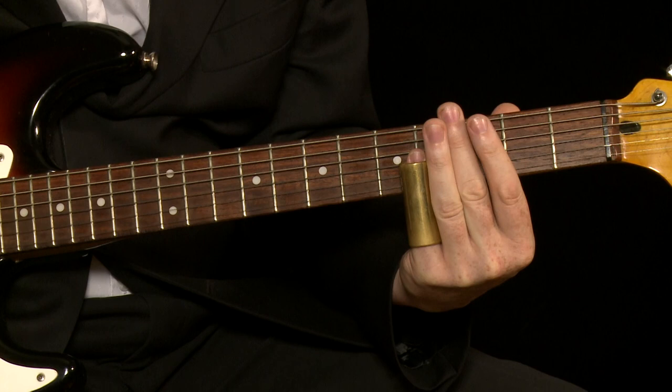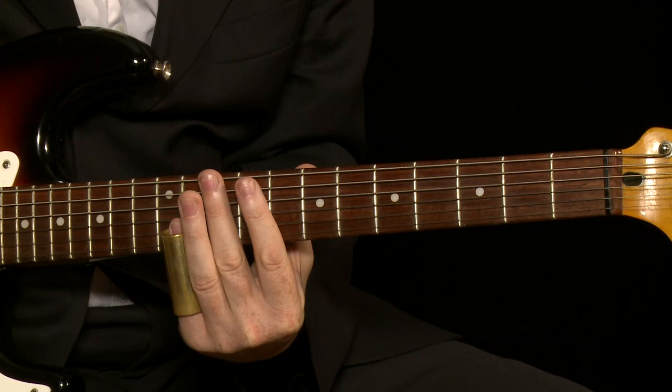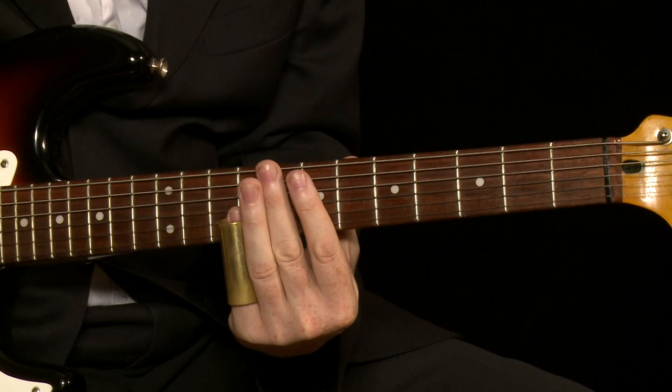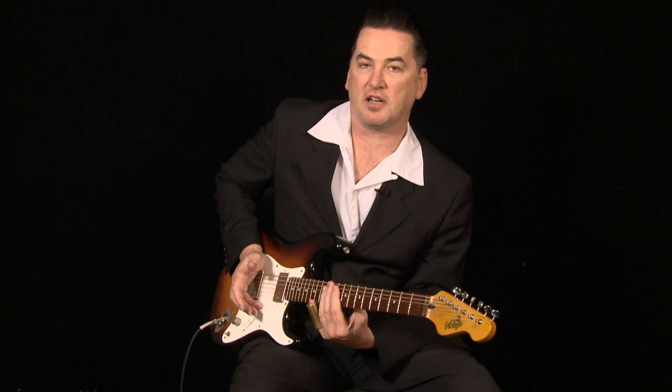We're just going to start with playing a major scale on the high E string. It's open, 2nd fret, 4th fret, 5th fret, 7th fret, 9th fret, 11th fret, and 12th fret. We'll play that as a whole scale. That's just a major scale — that's just Do, Re, Mi.